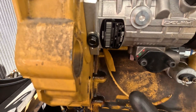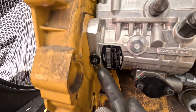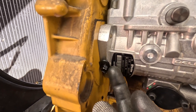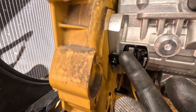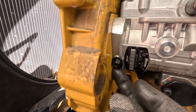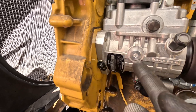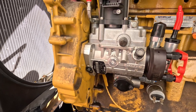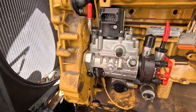Now I'm going to remove this little timing pin out of the side of the pump. You back it off and it has a little stepped shoulder. You slide this little lock washer up and then you can tighten it back down. This is what pins your crankshaft inside of the pump to top dead center as well.